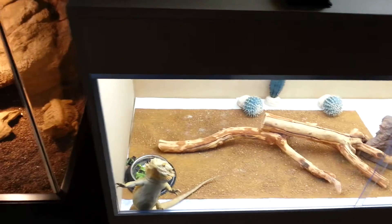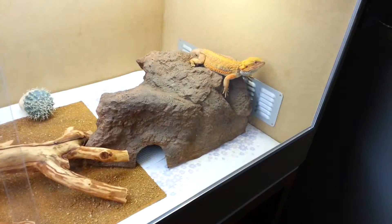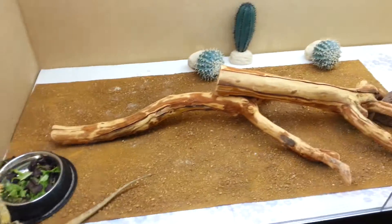Hey YouTube, this is part 2 of my reptile bearded dragon enclosure. It's finally finished — I just finished it today and just put these guys in not long ago. It's not set up the way that I want yet, but obviously I still need to get a couple of things.